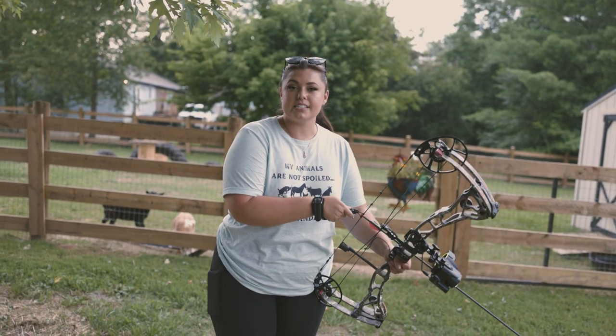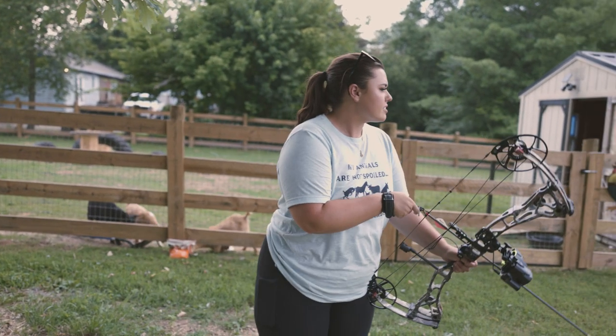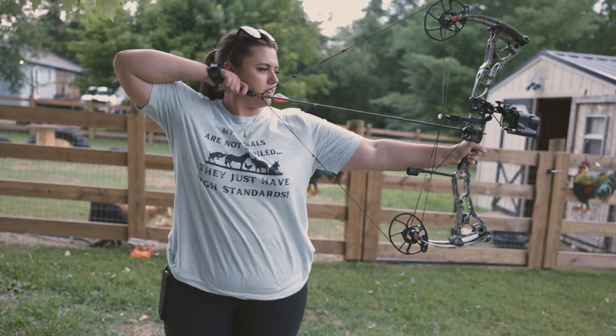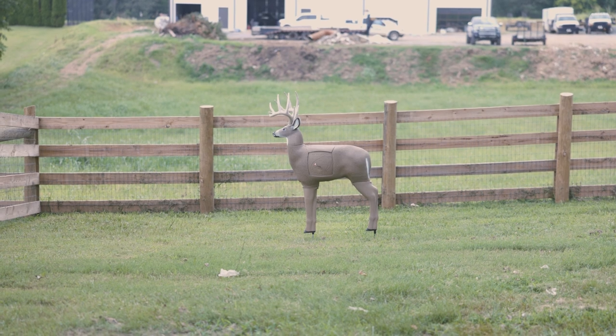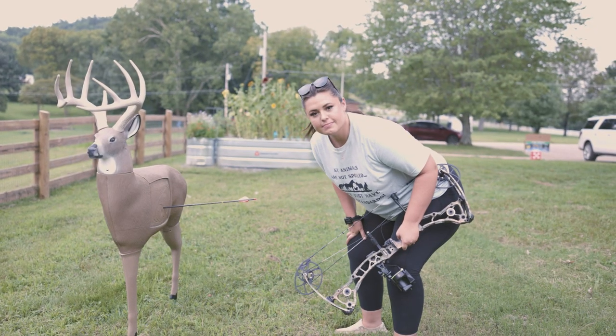I'm going to say that and then miss it, go through the fence, and never find this arrow again — but we'll figure it out. I'd say this is like 15 yards, something like that — not far. Dead deer right there.